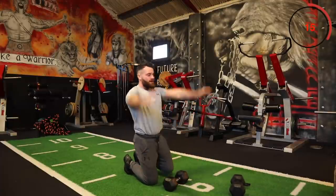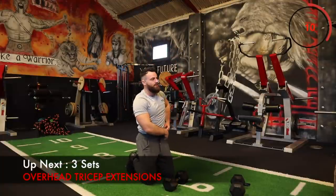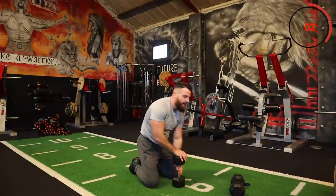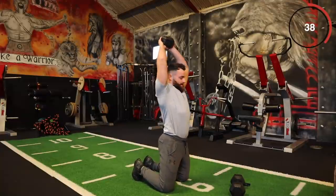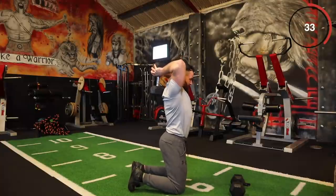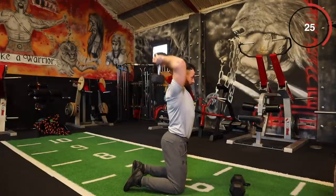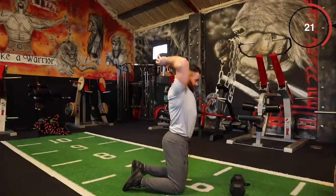We're going to do our overhead tricep extension. I'm going to do it from the kneeling position as I feel a little more tension on my triceps — you can also do it standing, it doesn't matter. Three sets for these overhead triceps. Up over the head, come down, full extension, back up again. If your dumbbell is a bit lighter, push out the reps; if it's heavier, go slow and controlled and get good form.